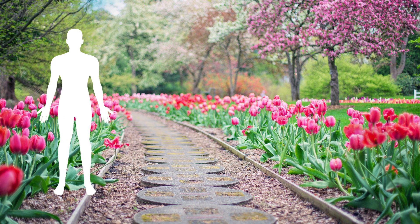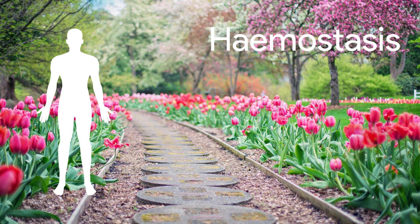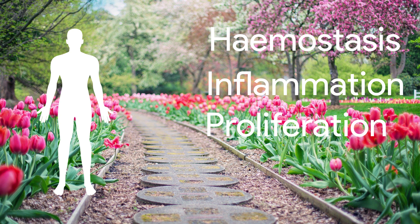In humans, four steps of wound healing take place: first, hemostasis, which is also known as blood clotting; second, inflammation; third, proliferation; and fourth, maturation.